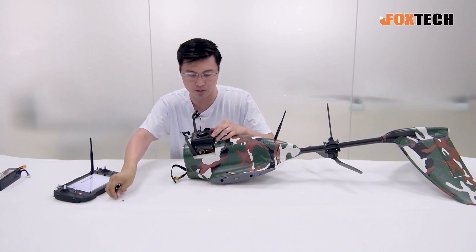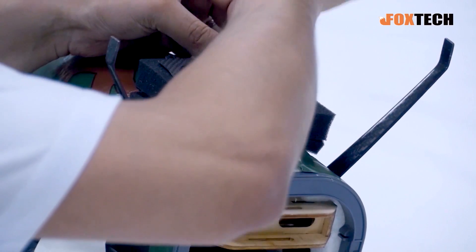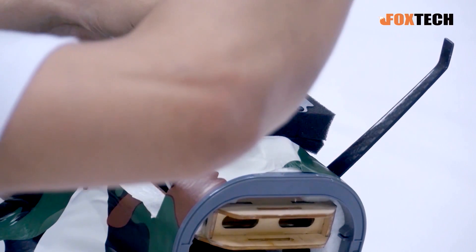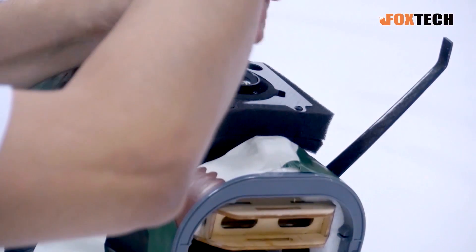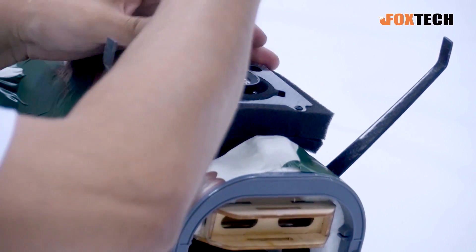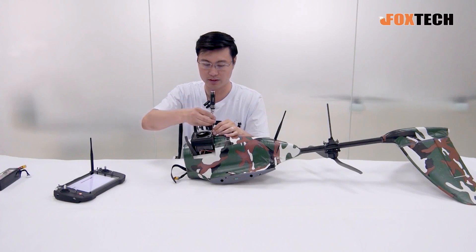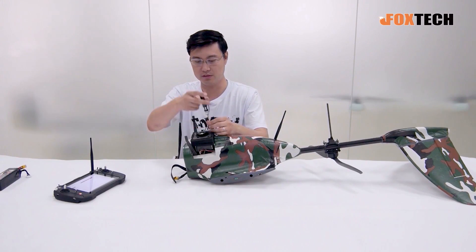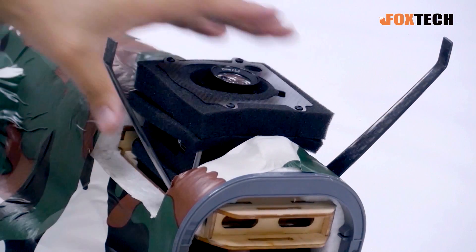You may notice, compared with the old original version of the Nimbus, we also added carbon fiber landing gear. It is very light and also very strong to hold the Nimbus. The mapping version is a little bit heavier than the old version because we added the battery motor and the camera.